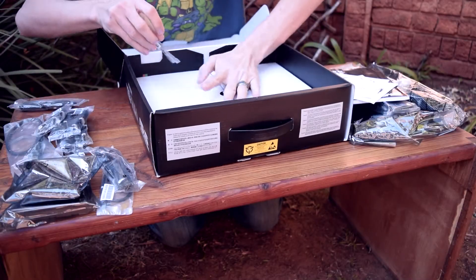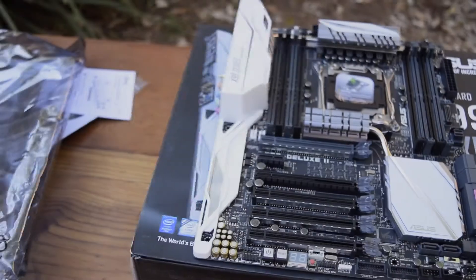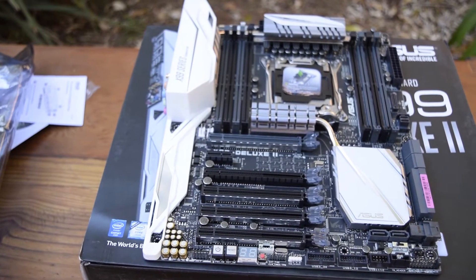Then last and least is the little screw for the M.2 installation. So that wraps it up for this unboxing of the ASUS X99 Deluxe II motherboard.